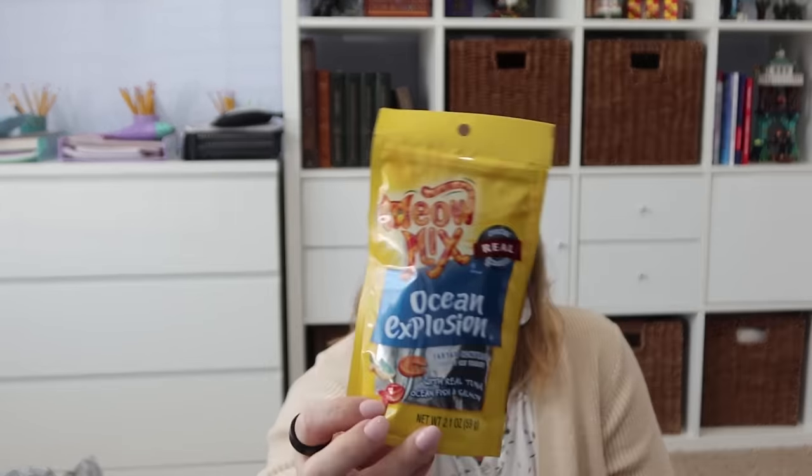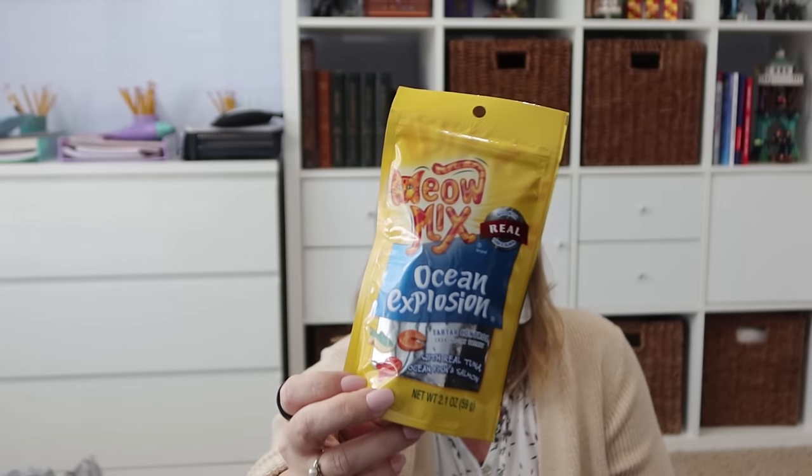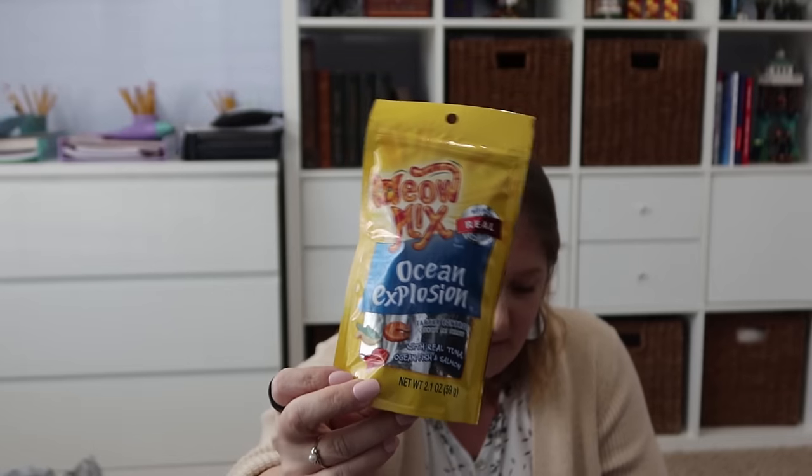I know I got two different kinds of cat treats. This one is Meow Mix — I haven't picked this brand up in a while, I normally go for the Temptations. But I just thought these little bags are perfect to keep as a treat option for Stitch since he likes to be involved when the dogs get their treats.